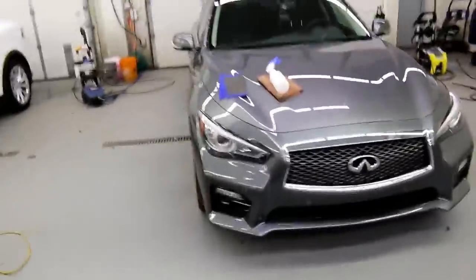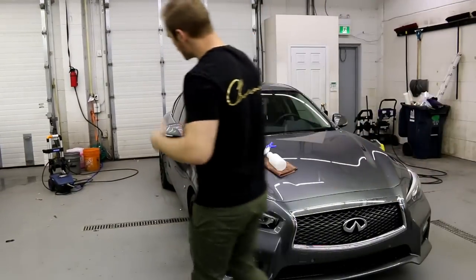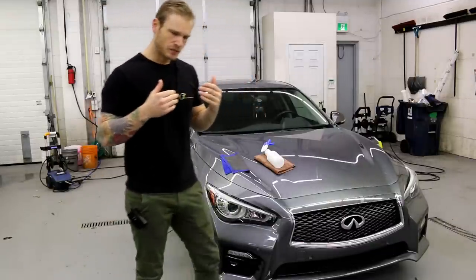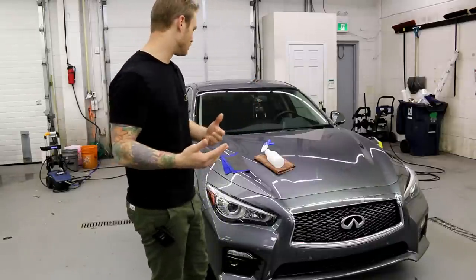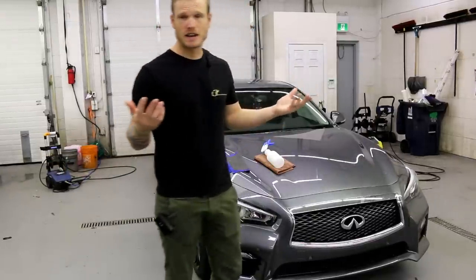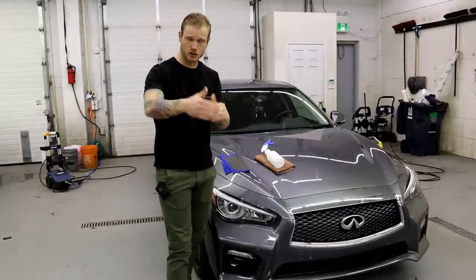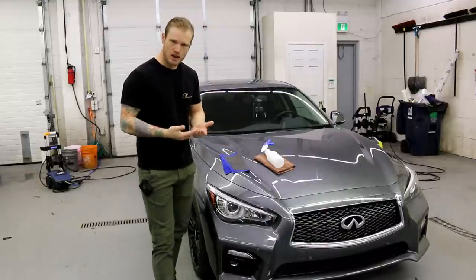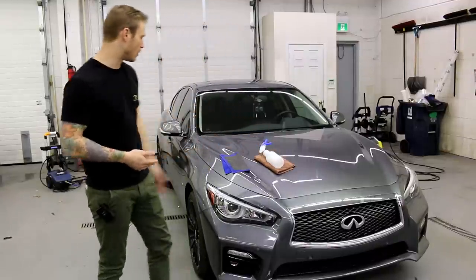For soap, use a degreasing agent. Dish soap works really well — it's very tough on grease and you can pick a bottle up for two or three bucks. If not, go to your auto parts store and pick up any car wash soap. You don't want a wax-based soap because we don't want to leave a residue on the car. Even though we're going to strip it down, using wax-based soap defeats the purpose because we'll have to strip more off with the isopropyl alcohol.